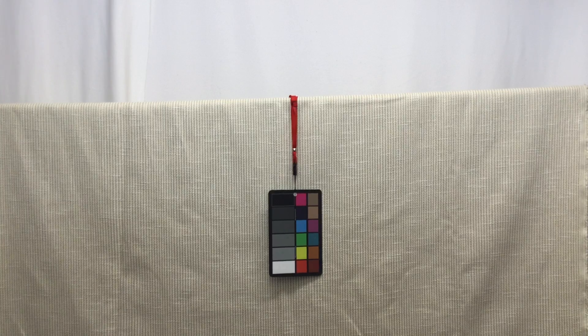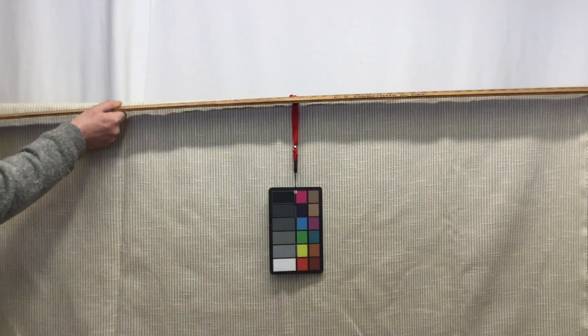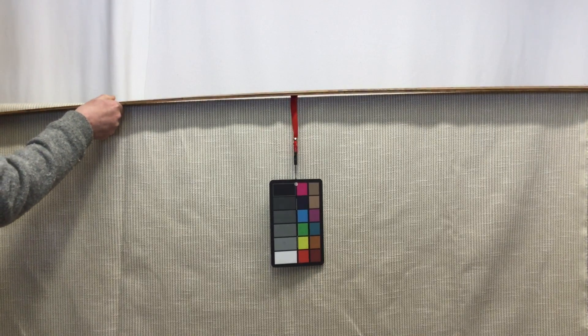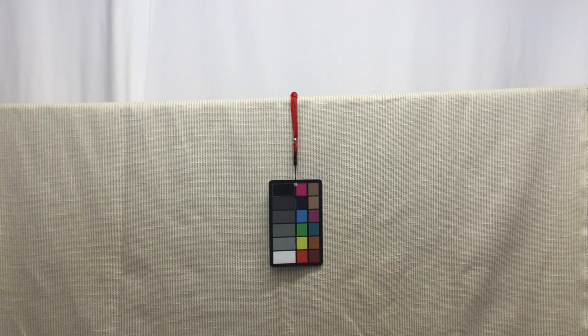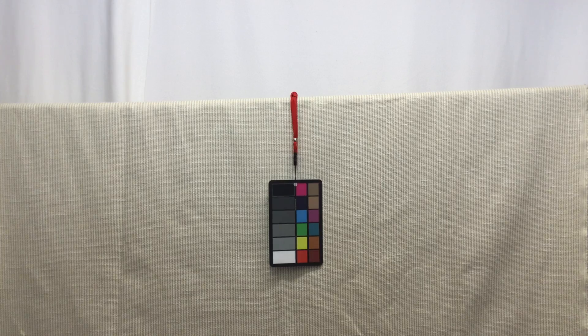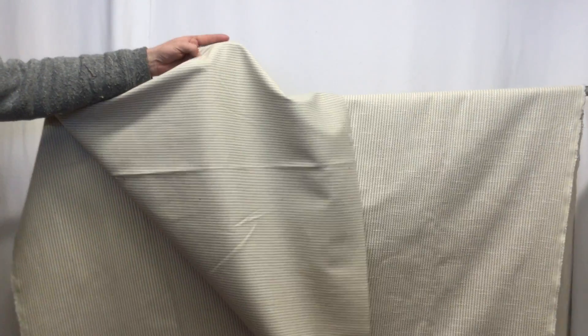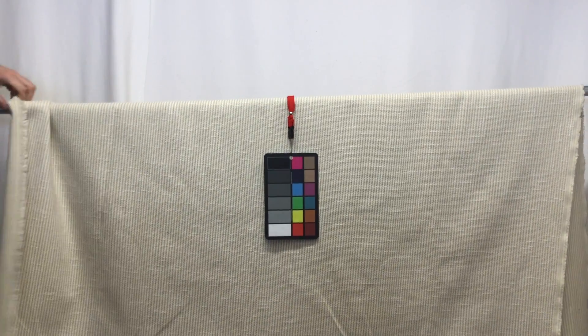This fabric is a nice quality — it's going to be nice and durable. It is 54 inches of usable material, or 55 inches if you include the selvage on each edge. The back is a plain, finished back so that the yarns aren't going to pull or catch.